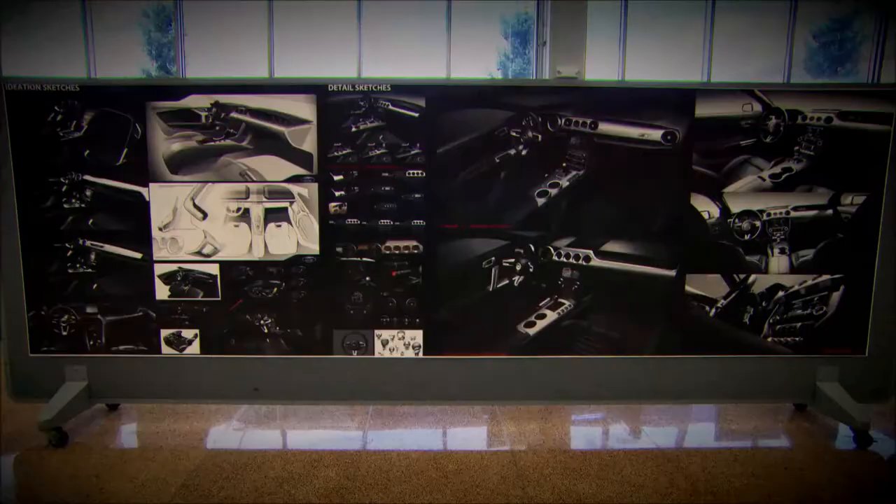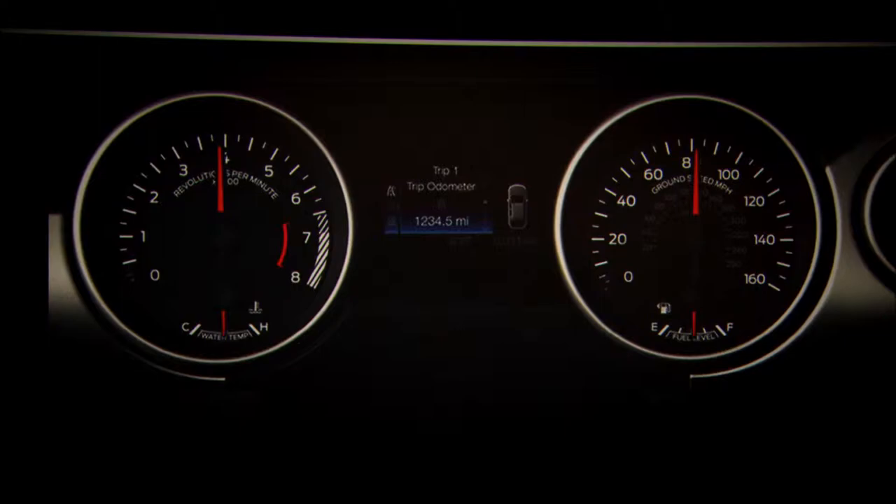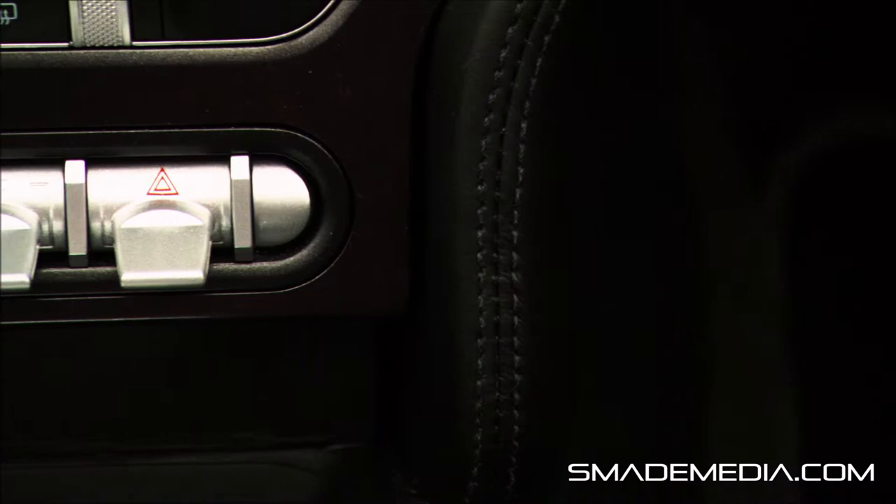We've done a lot of Mustangs, so we know really what it takes to do a Mustang. We know there are four inviolables that we definitely wanted in the interior. We wanted large round gauges, we wanted a symmetrical instrument panel, we wanted the double brow theme that is on all Mustangs, and we definitely wanted premium materials in the interior.